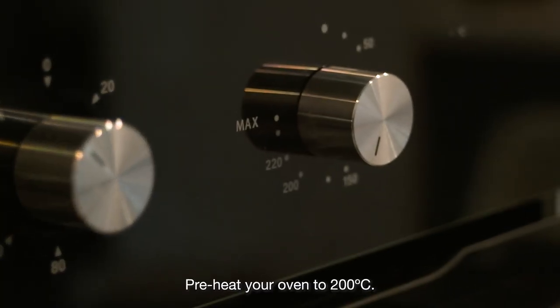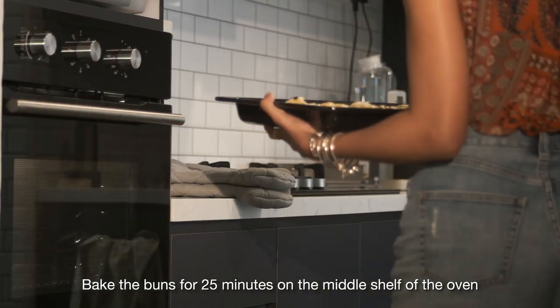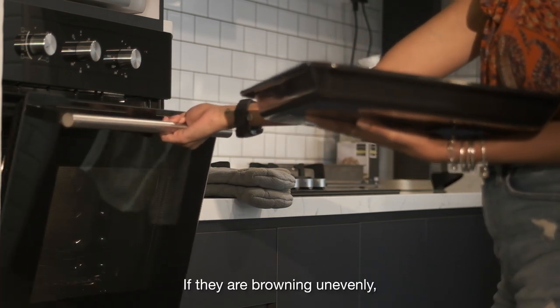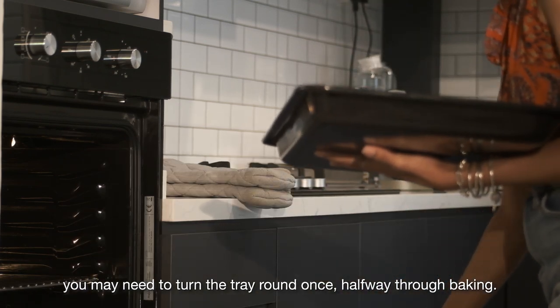Preheat your oven to 200 degrees Celsius. Bake the buns for 25 minutes on the middle shelf of the oven until golden brown. Watch the buns closely — if they are browning unevenly, you may need to turn the tray around once, halfway through baking.